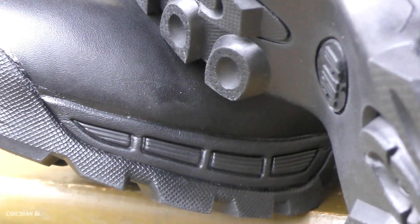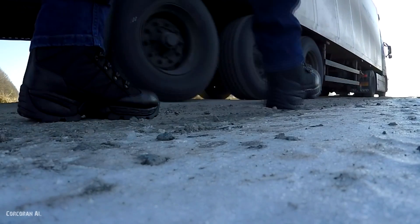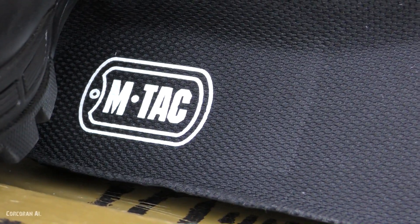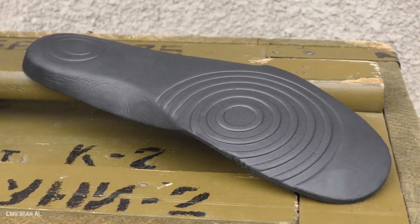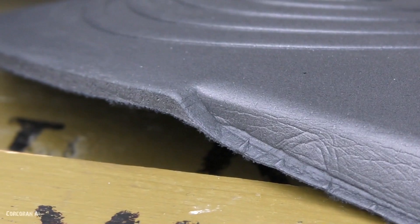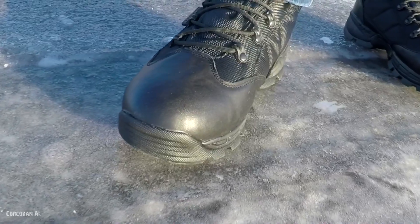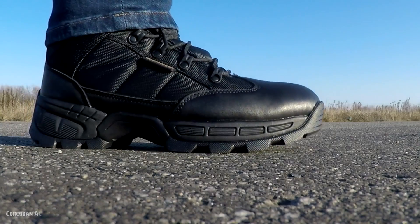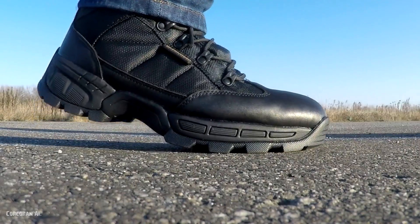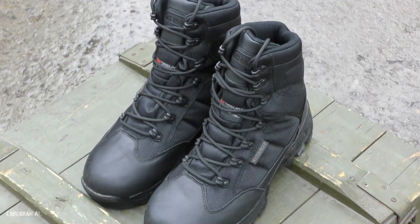The sole attachment method is vacuum-thermal, meaning it is not stitched at the points where it connects to the upper, thereby providing even greater protection against moisture entering the boot. Inside, there is an elastic orthopedic insole that prevents deformation and relieves excess tension from the foot. Overall, we have a product of extremely high quality which, besides the mentioned advantages, pairs excellently with other M-Tac clothing and yields nothing to Western equivalents except in price.